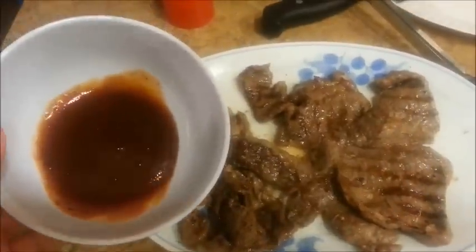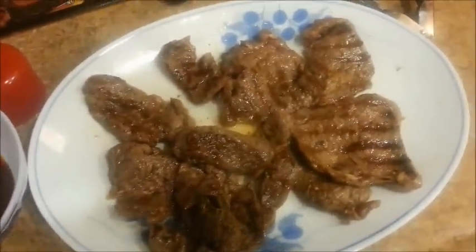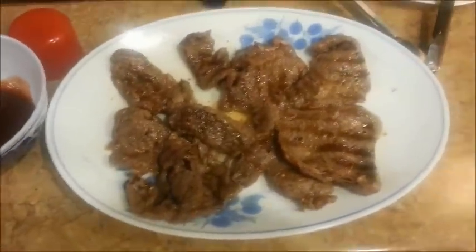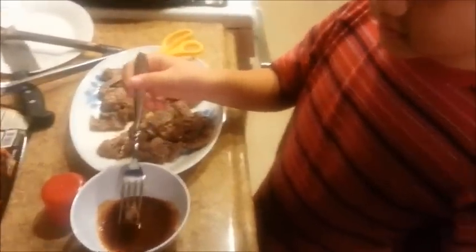The meat is done, and we're going to eat it with some steak sauce. I still have two packages left because I wanted to try these first to see how the seasoning was, and if I needed to make any changes, I'll cook the other two later. Let's do the taste test. I'm going to have my son Joseph taste it first — go ahead and try the first bite.